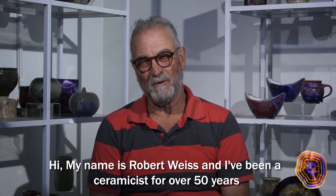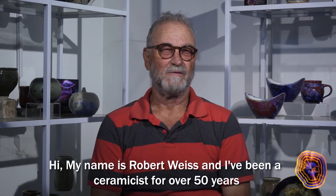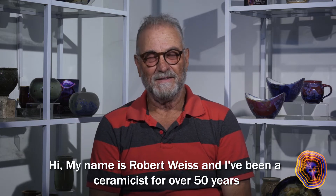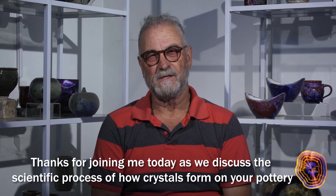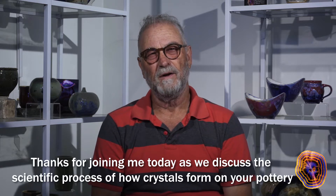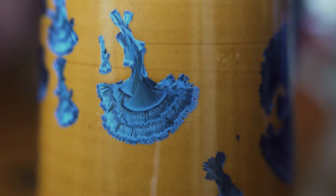Hi, my name is Robert Weiss and I've been a ceramicist for over 50 years. Thanks for joining me today as we discuss the scientific process of how crystals form on your pottery.